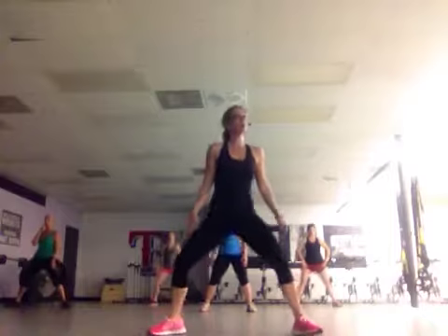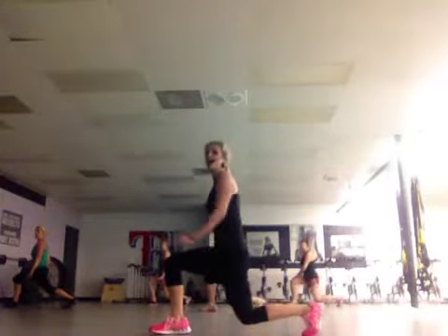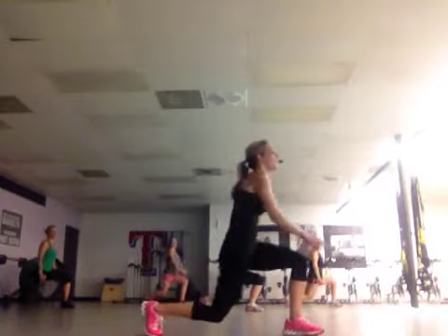Now we're going to do the drop and pop. So it's like a side lunge. We're going to go down to four: one, two, three, four, and up. Up. And turn. Down to four. And up.